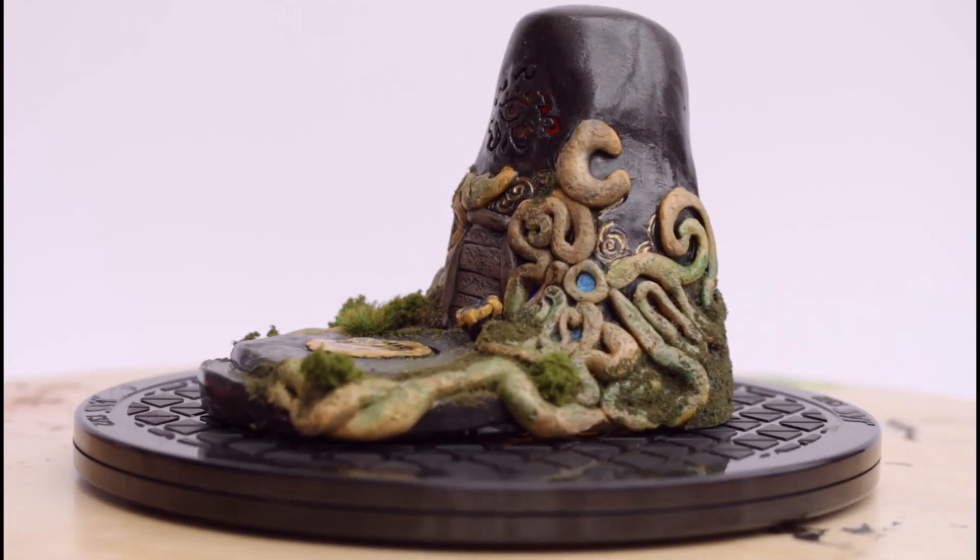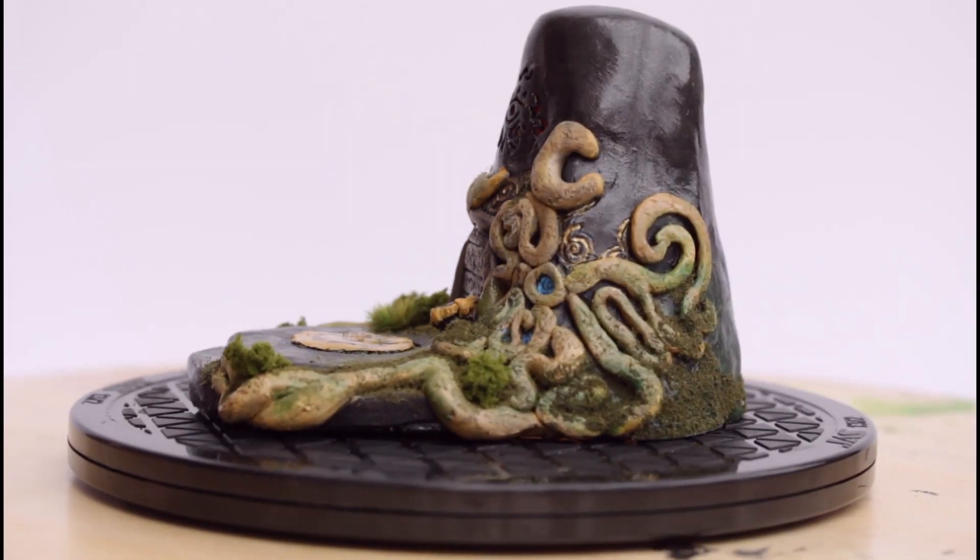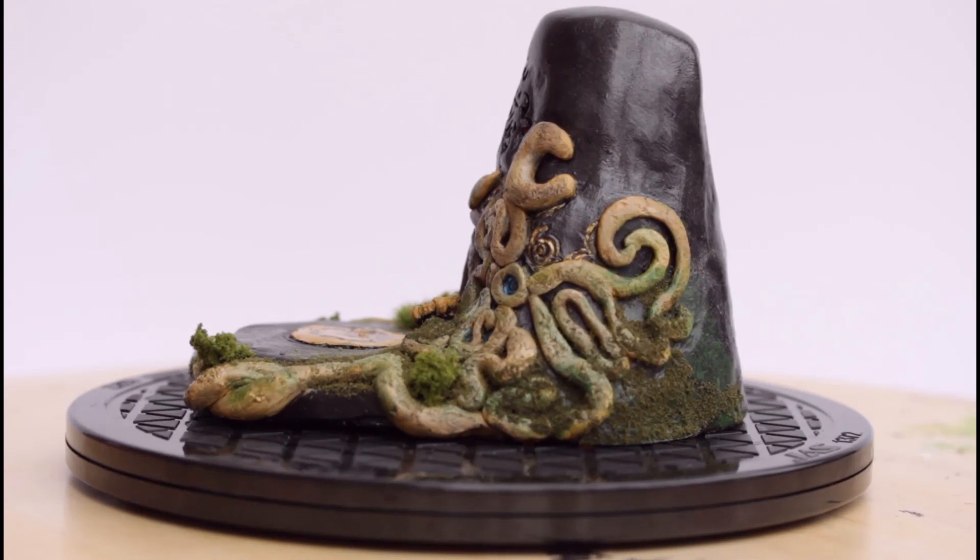Hello and welcome to the video where I show you how I made this rather adorable little light-up Breath of the Wild shrine.